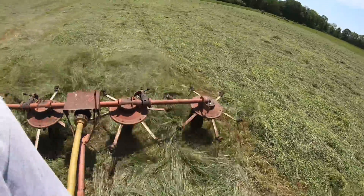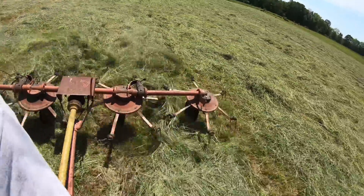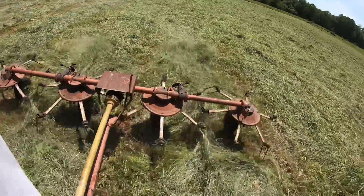These old tractors were meant to run at full RPM all day long. Once you putt-putt them along, you wind up having a problem, in my experience anyway. You gotta open them up and really work them. This tedder on the other hand, it rattles all over the place.